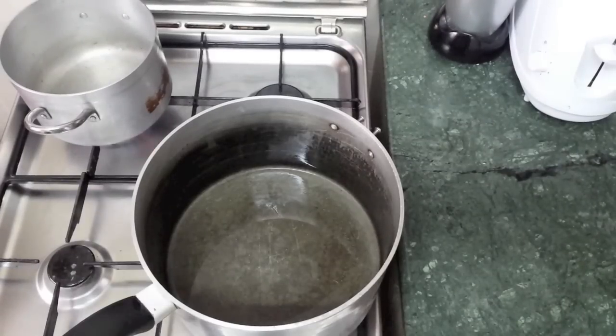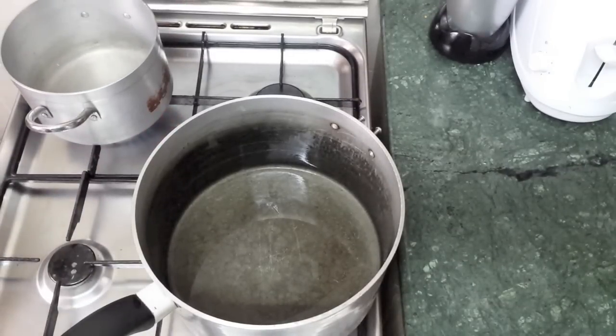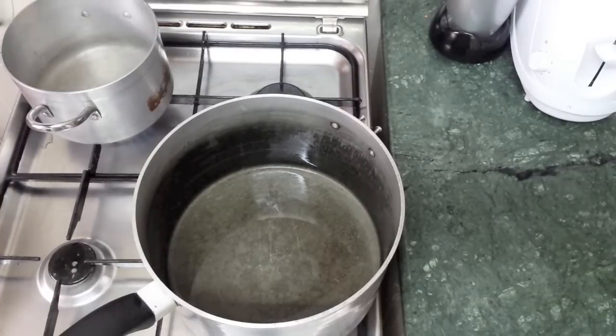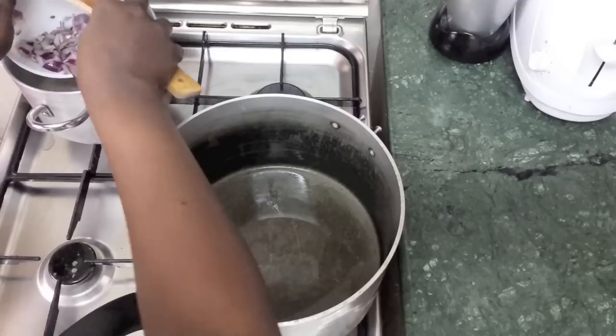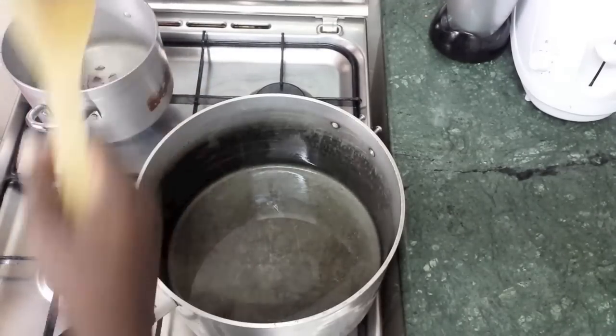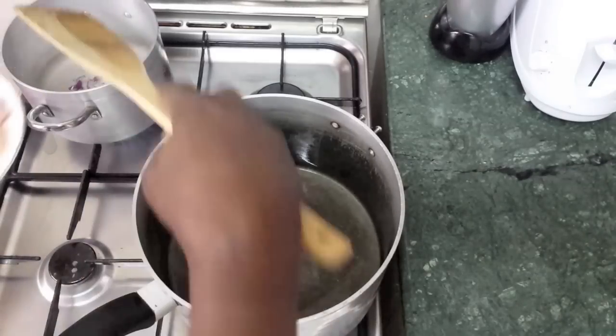First things first, we put the fire on. We'll be boiling the chicken and onions together. We pour in two cups of water because chicken doesn't need a lot to cook, then we add the onions and pour the chicken cubes in.